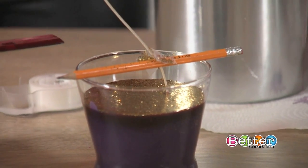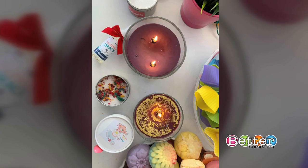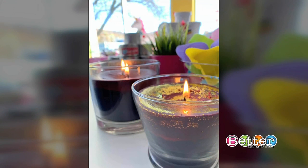You can use non-flammable glitter — edible glitter, something that's not plastic or metal — to top it off. I like your choice of purple. We're both K-Staters, so that's always good. Brandon went ahead and lit the candle for us — our better Kansas City candle burning brightly in his shop today.